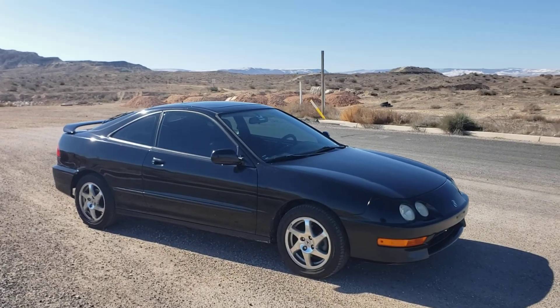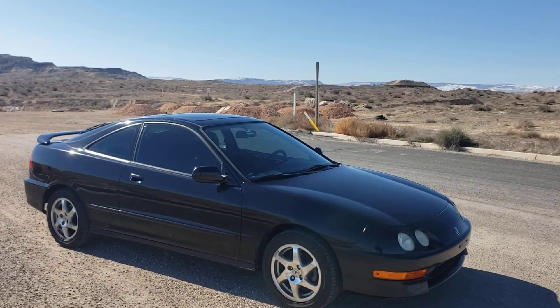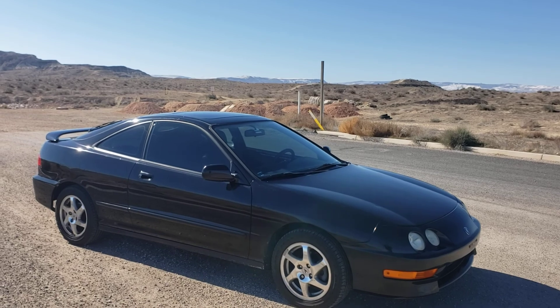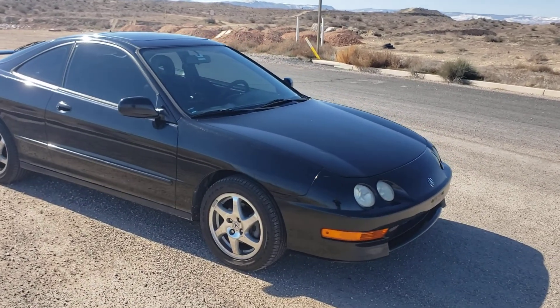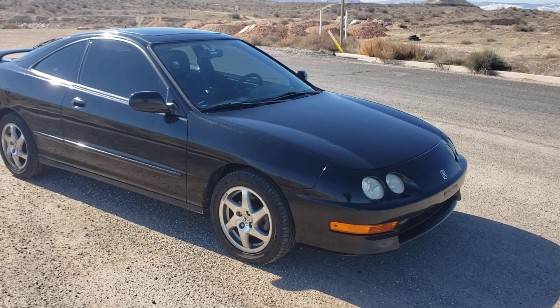Alright guys, so this is a walk-around video of the 1998 Acura Integra GSR I have for sale. I'm just going to point out a couple things that I think are important to know.